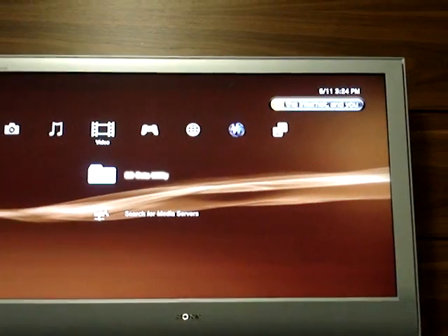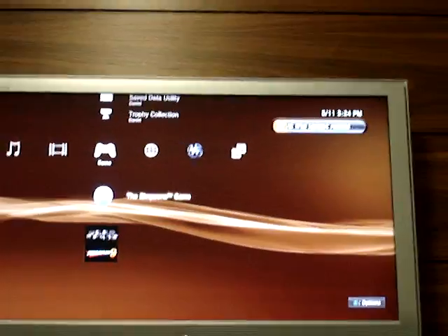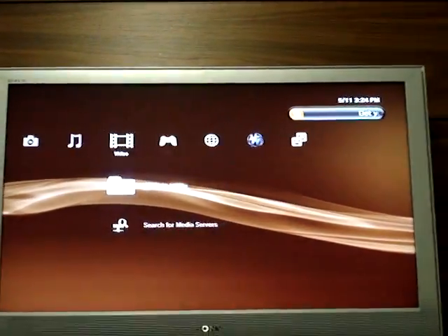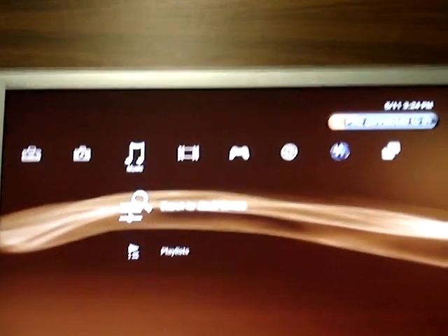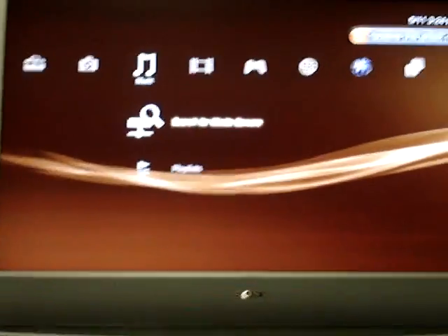But you can't play games — I actually tried it out. Here I have the Simpsons game, but it's not possible to play it. It doesn't work with the mouse or the wireless keyboard.